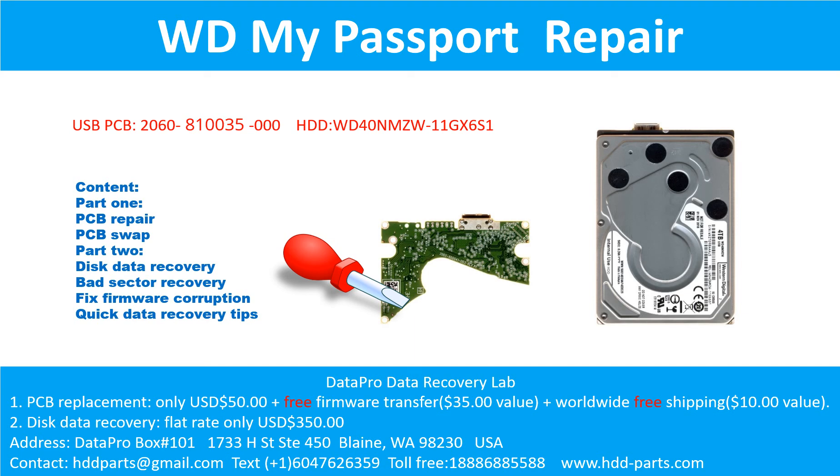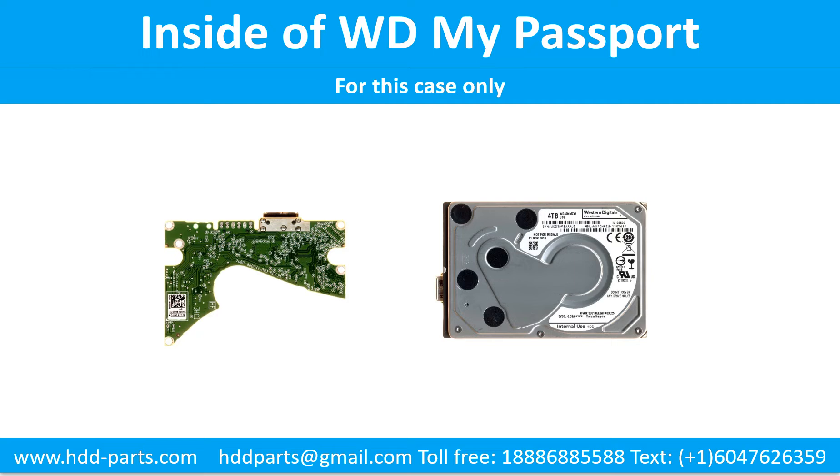Hello there. In this video, we are going to talk about the WD My Passport 2.5-inch external hard drive — the printed circuit board repair and the disk data recovery. This video is going to cover PCB repair, PCB swap, disk data recovery, bad sector recovery, fixed firmware corruption, and quick data recovery tips. Inside the WD My Passport external hard drive case is a 2.5-inch USB hard drive.